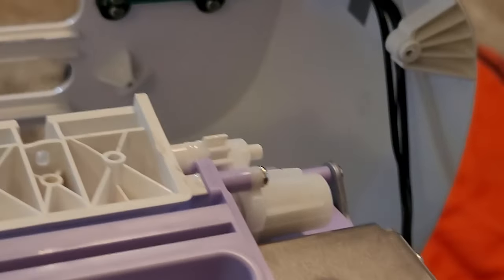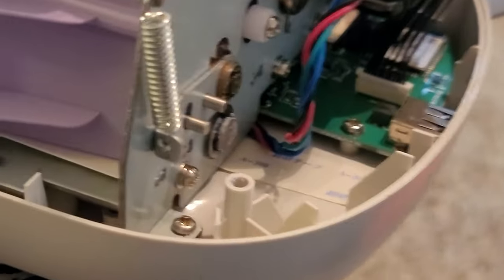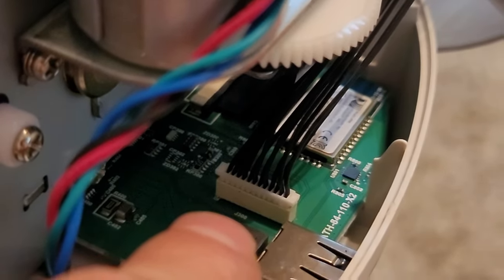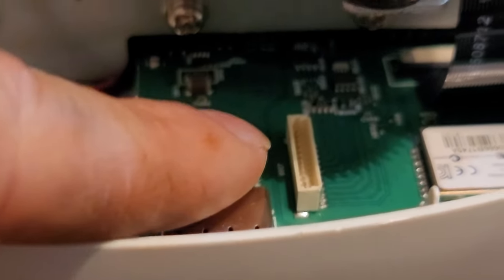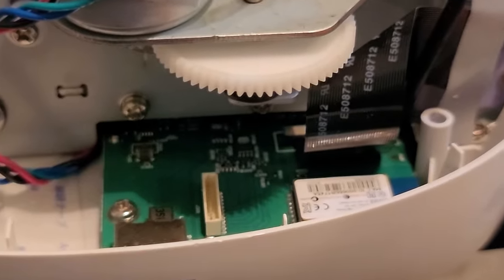There are wires that go up in there and they're connected to the machine with a plug right here, so I'm going to go ahead and unplug that so it's out of the way. I just took a screwdriver in there and pried up on each corner of the plug and it came right up.